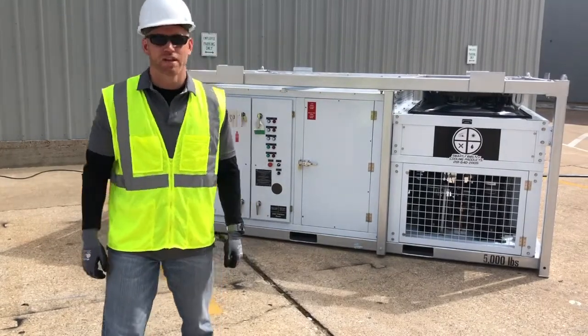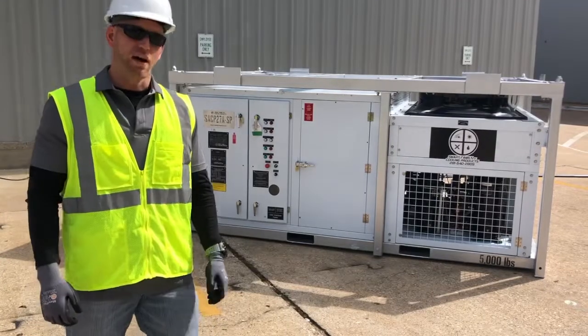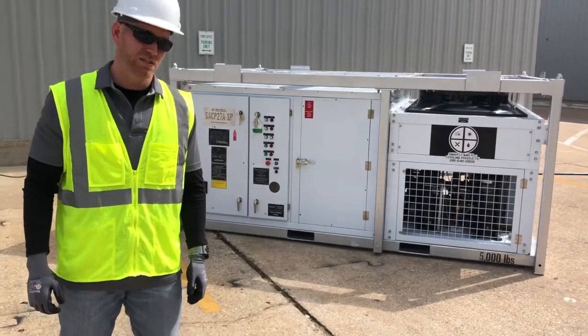Good morning and welcome to the Smart Family of Pulling Products. Today it's my privilege to walk you through our SACP 26 or 27A-SP Industrial Rental Air Conditioning Unit of Heat.